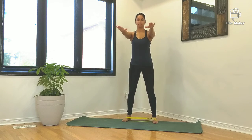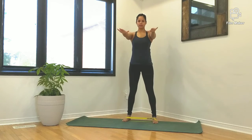Lower into the squat by performing a hip hinge, drawing the hips back as if sitting into a chair.